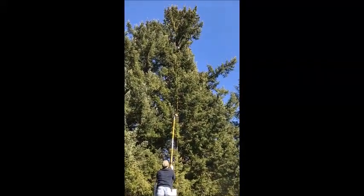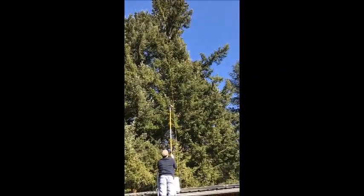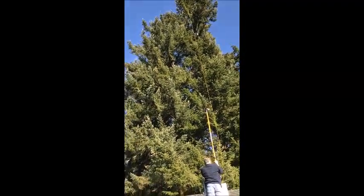It's just on the branches again. Did it hit the tree at all?